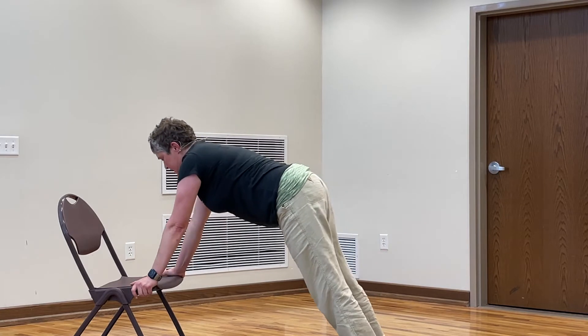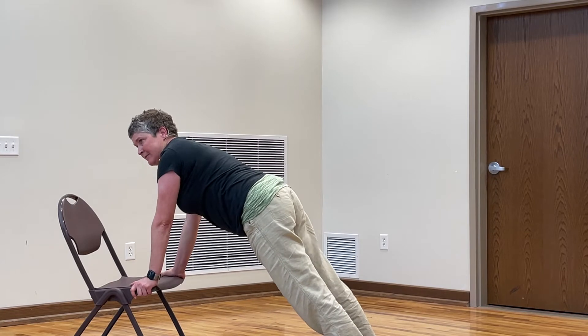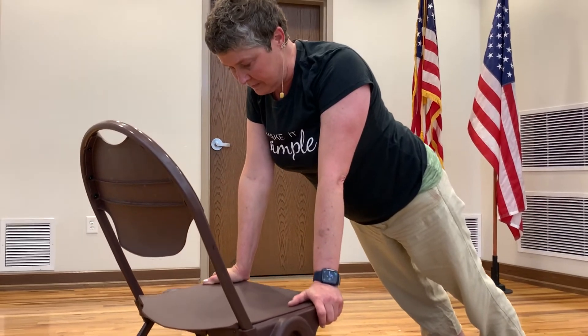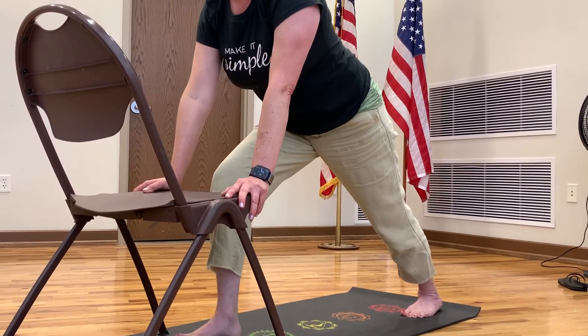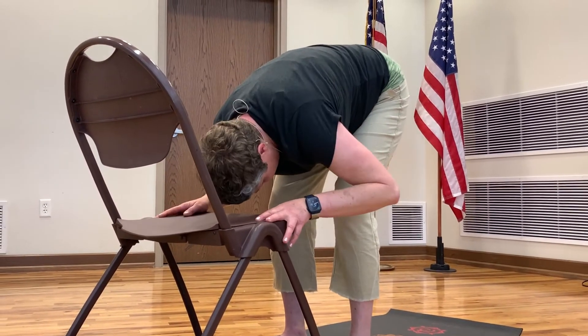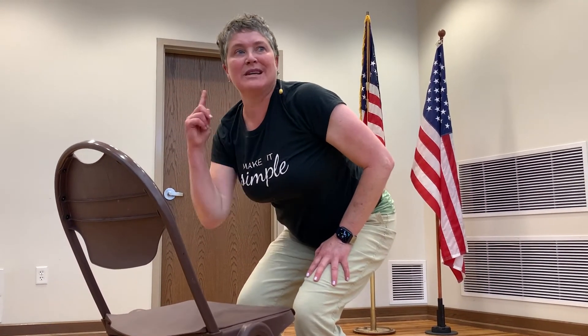Let's come into our plank position. Shoulders come forward, making sure the shoulders are stacked over our wrists. These weight-bearing poses — great for the bones. Couple breaths here. Bend your knees, come back into your down dog. Right foot steps forward now, lunging on the other side, left follows. Adjust your feet, bend your knees, drop your head. Hips drop. Now this is the important part — if you need to have your hands on your legs, do that. Head comes up first. Use your legs to push you up — not leaning up.